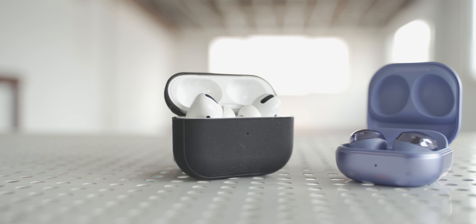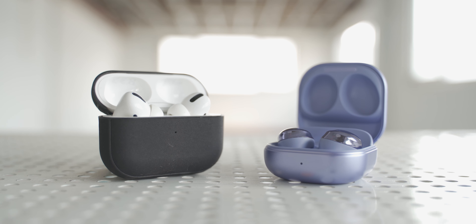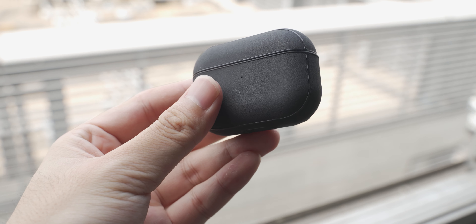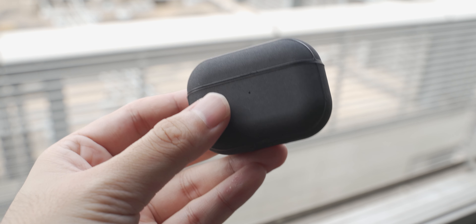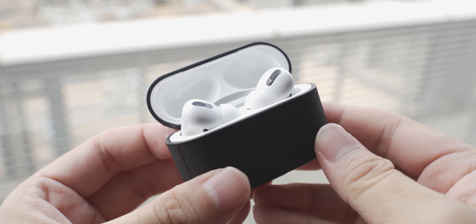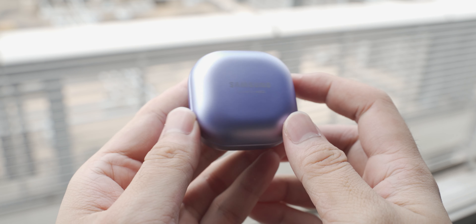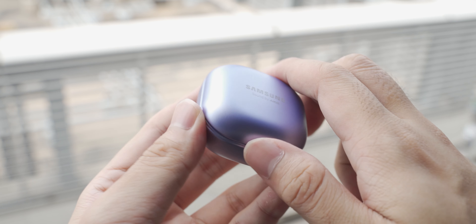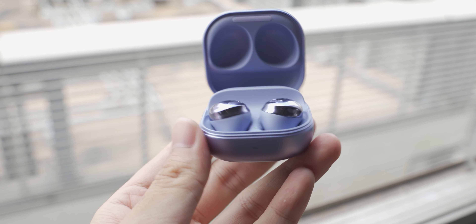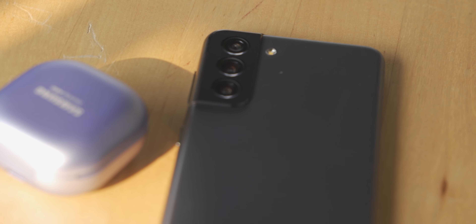First, let's talk about the design. Both pairs of these headphones come in a very different format. The AirPods Pro has a larger case overall compared to the Buds Pro, and they open really differently. The AirPods Pro comes in a dental floss-like case that opens from the top, where the Buds Pro has a ring box case with a frosted matte finish that feels soft and easy to hold. The finish is pretty similar to the S21 series back.